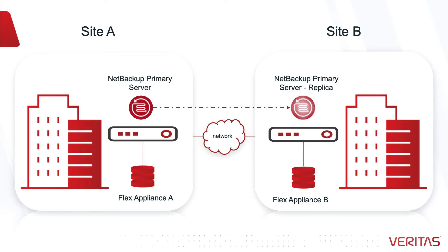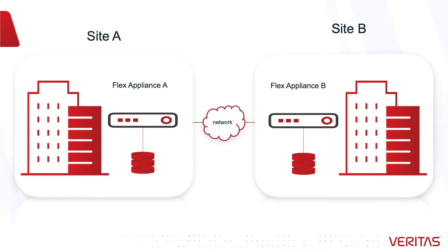Primary server availability configuration begins by establishing a connection between two flex appliances. I would like to show you how simple this process is. We will cover creating replicas in the second video in this series.